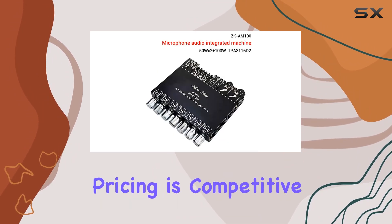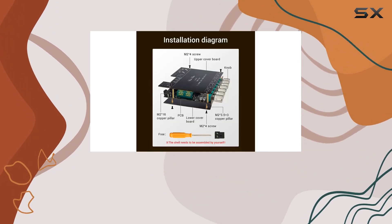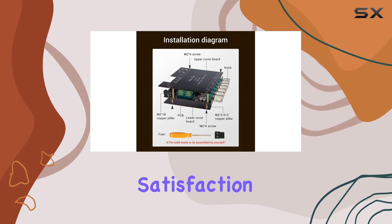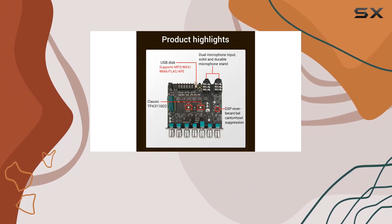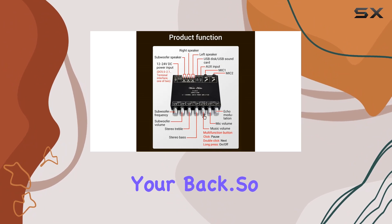Pricing is competitive, and that's always a plus. You get a bang for your buck considering the high-quality components. And speaking of satisfaction, they stand by their product with a 100% guarantee — if you're not happy, they've got your back.